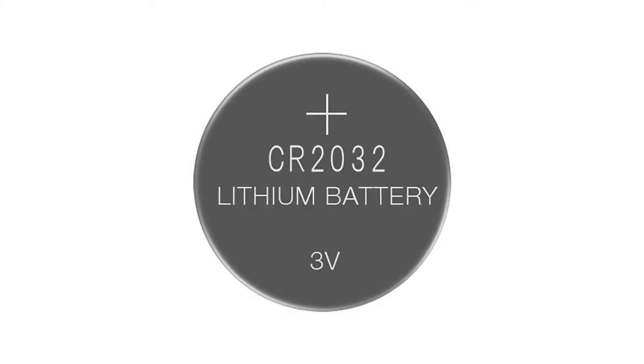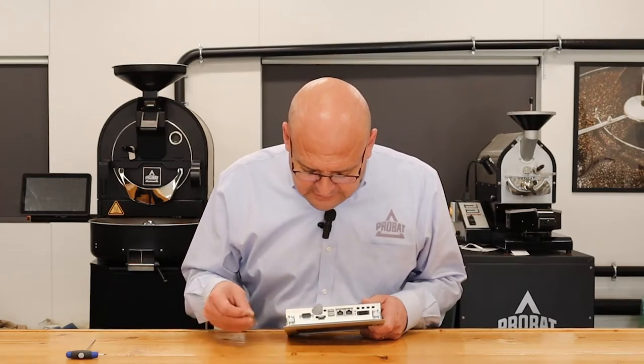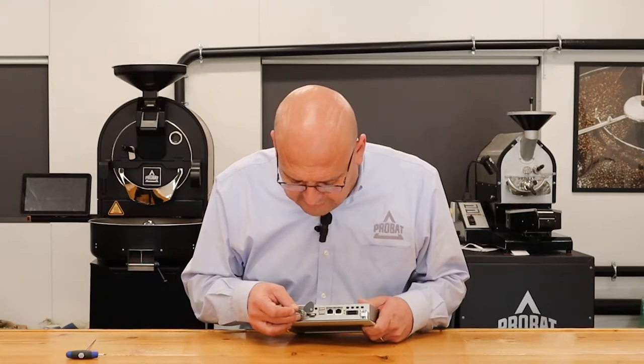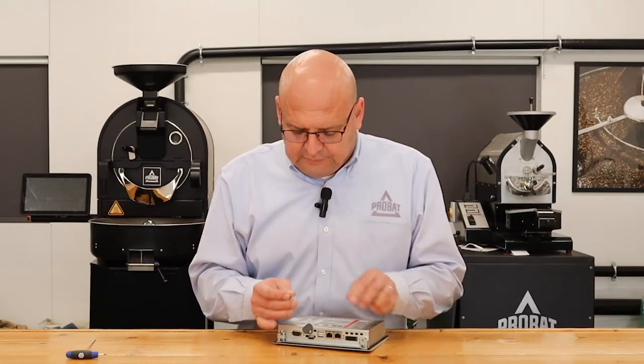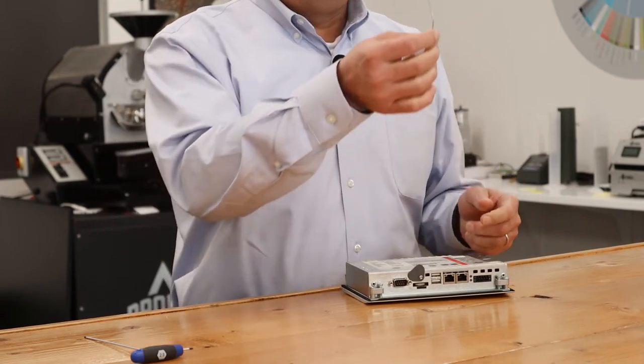It's a CR2032 — one of those button batteries. Once you remove the plastic cover, you're going to need a paper clip to take the battery out. Grab the paper clip and put it in like this.